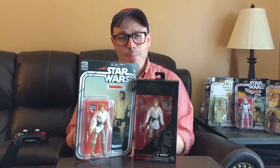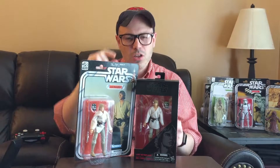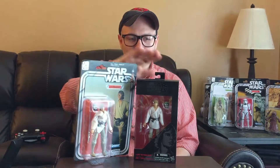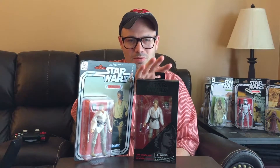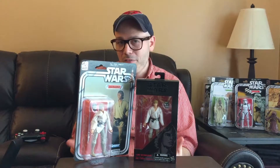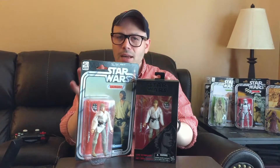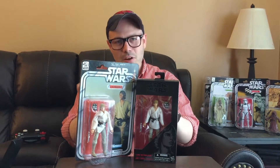Without taking it out of the package, I can't confirm it, but it's done better on the 40th anniversary. Maybe if I took the belt off this one and put it on the other one with the better shirt, I'd have a way better figure — but I'm not going to do that. I'm just going to leave them in the package and let them be. But that's the comparison I found.